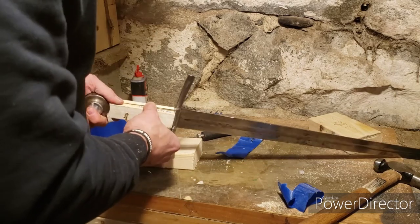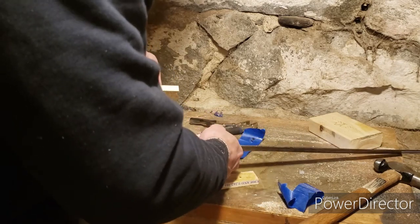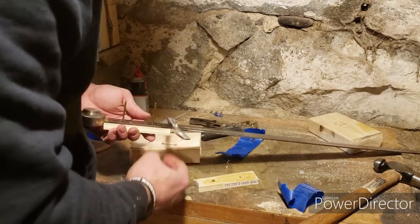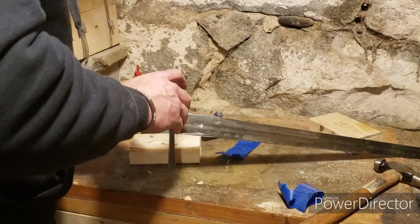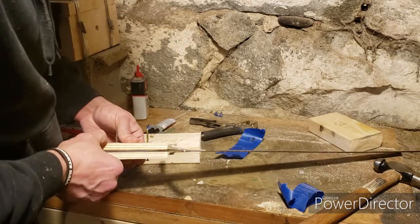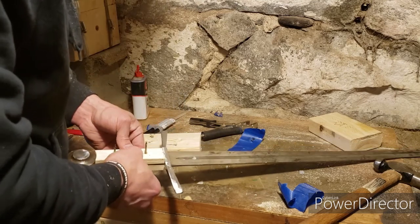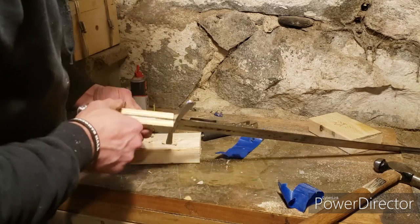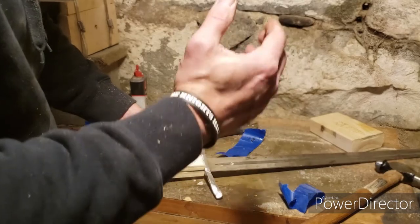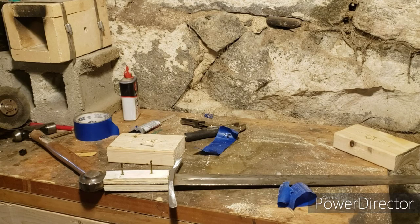Going outside for the epoxy work - that was a bit embarrassing. Nearly applied it to the wrong side, which would have covered the metal. Definitely don't do that - that could have been bad. Grabbed some clamps, wiped it up, and let it dry.